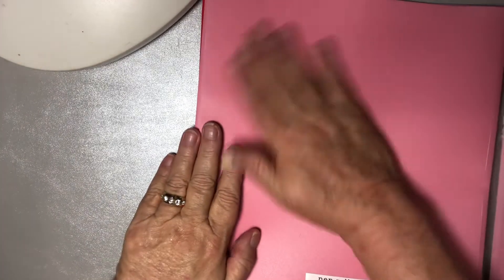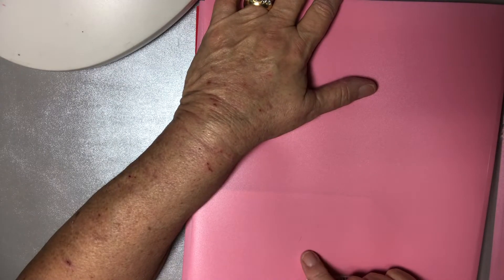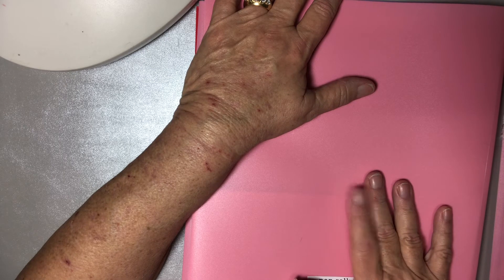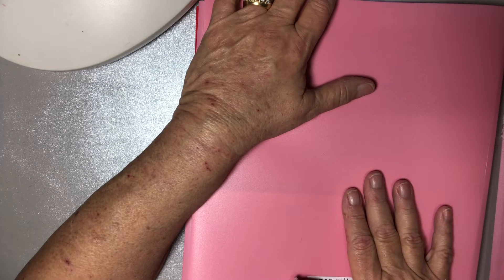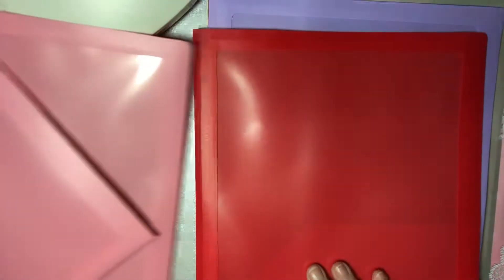Hello, happy crafters! I'm coming on today with a different kind of project share. When my husband and I went to Staples, I wanted to get six and a half by nine envelopes for my scrapbook cloth. I found the wider envelopes, which I was happy about, and then I found these folders — nine and a half by a little over eleven and a half inches — for about a dollar and a quarter. I love all the different colors; I'm a purple and pink girl, and I got these for some Christmas projects.